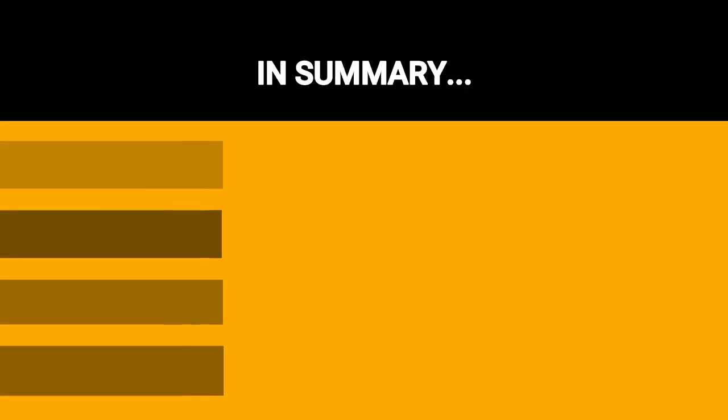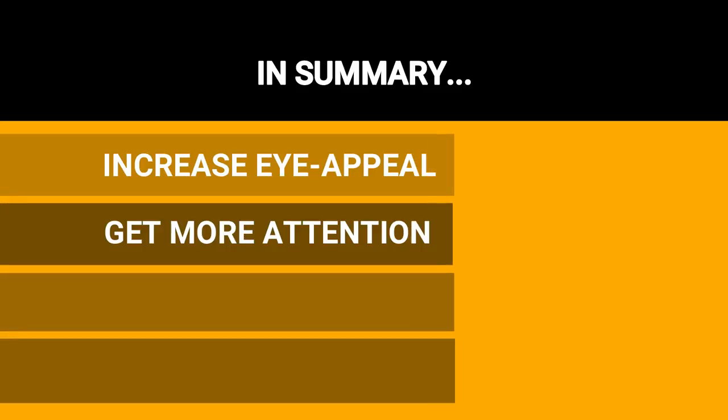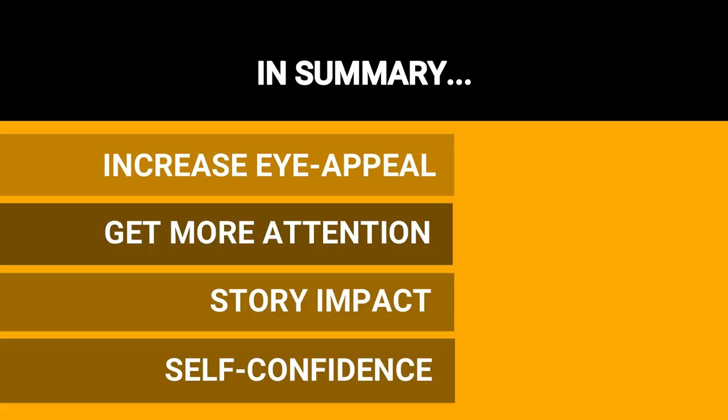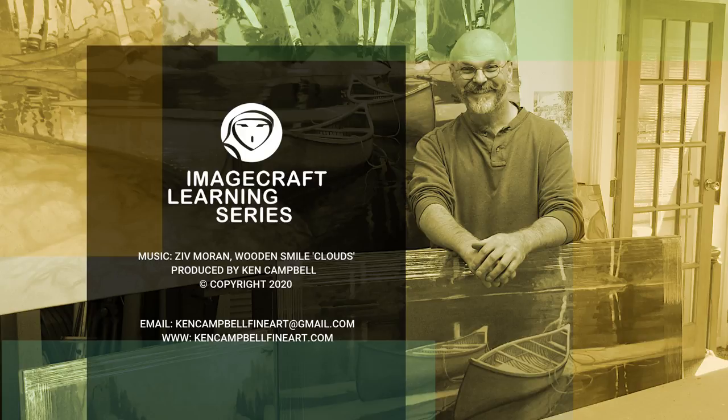So in summary, if you need to ramp up your painting design to increase artwork eye appeal, to get more attention in an art show, gallery, online or in print, to tell your story with more impact and persuasion, and to increase your self-confidence that you're doing your very best artwork, then I recommend practicing the six keys to designing great art. Thanks for joining me today, I hope you found this video useful for improving your success in the studio. For more art tutorials make sure to click the like, subscribe and comment buttons and check out the information links below. For more, check out my website at kencampbellfineart.com.